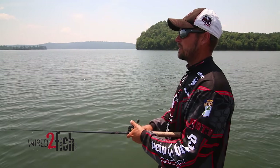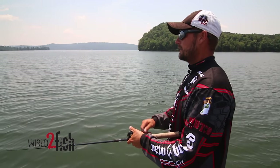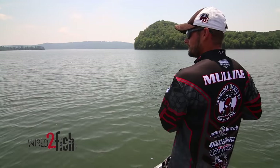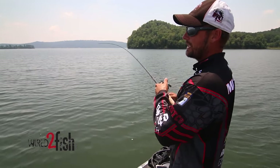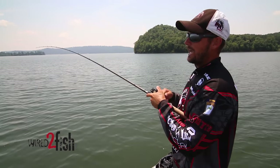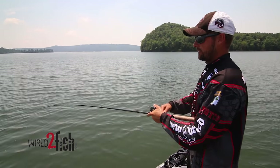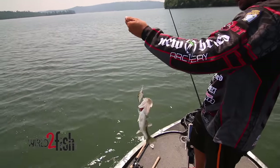I was catching some of those fish down 28 feet on the 10XD. A lot of guys ask me how deep you can get a 10XD — the deepest I've ever gotten one was 32 feet. I had a school at 32 foot one time and caught them every cast. Had a little bit of wind behind me so I could throw it a long way. And that's — is that another spot? That's another spot!